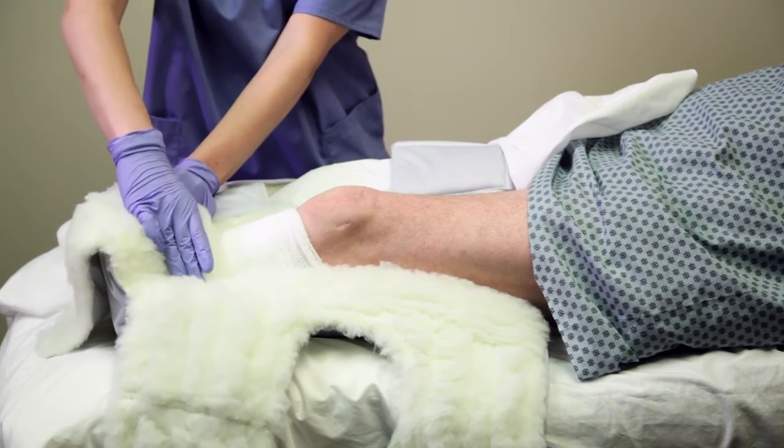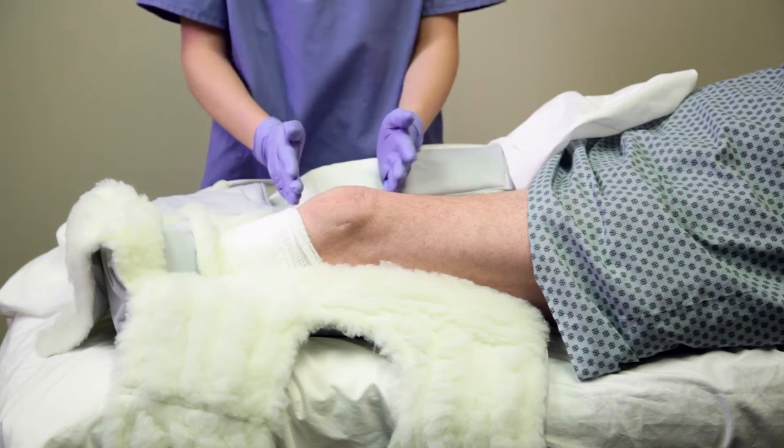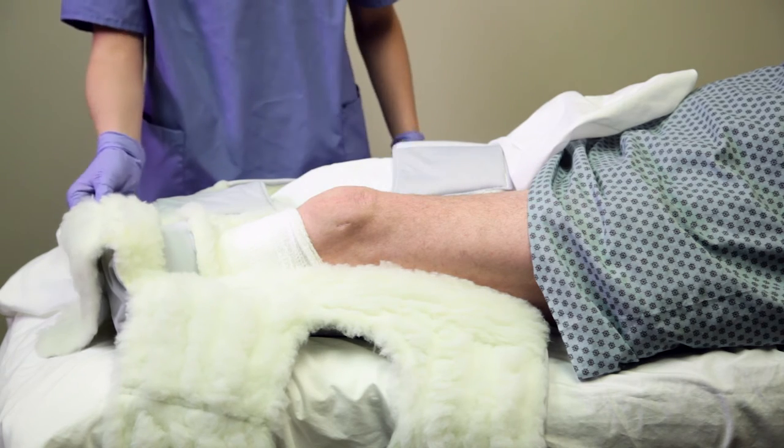Generally one or none of the spacers is enough to orient the patella in the correct location, but a second is provided for patients with a particularly short residual limb.